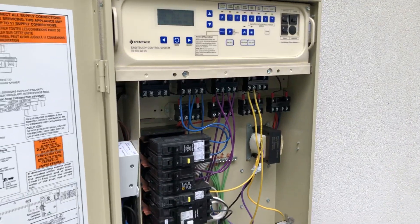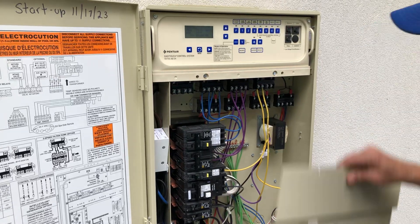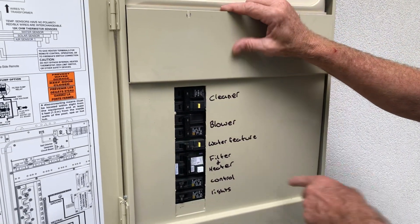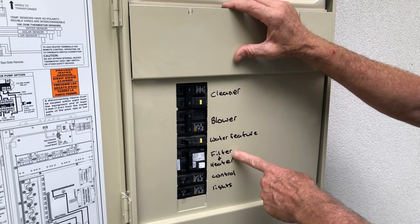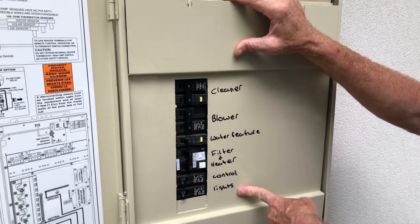First thing we're going to do is start back here at the equipment that's wired into it. As you can see here we have a cleaner, a blower, a water feature pump, the filter and the heater wired together, the control system, and the pool lights.